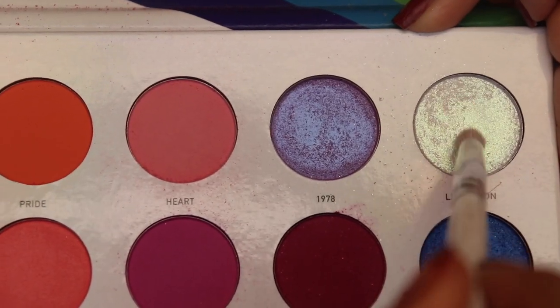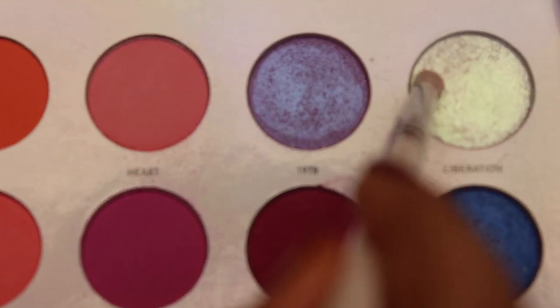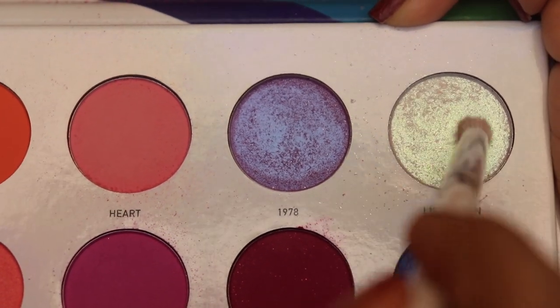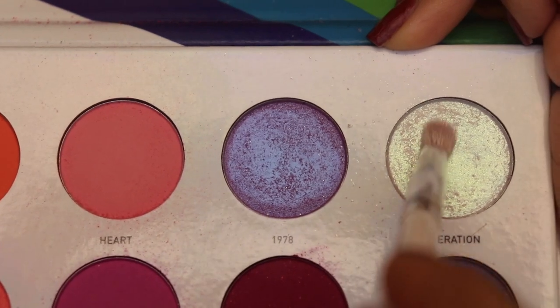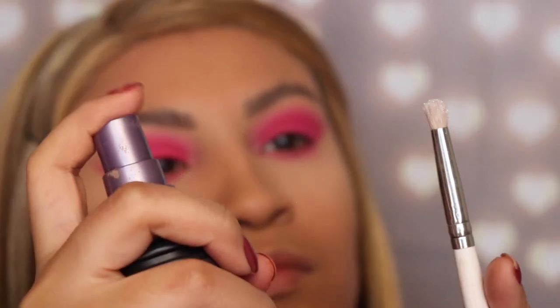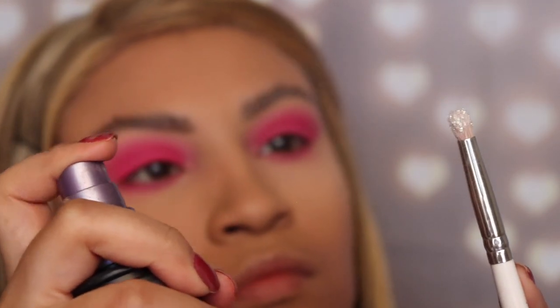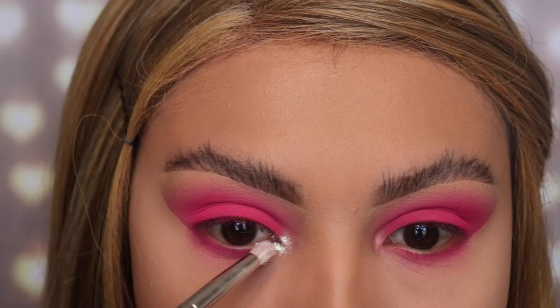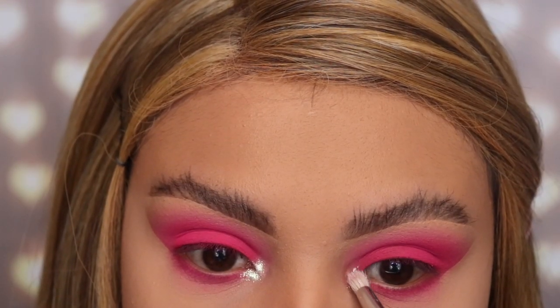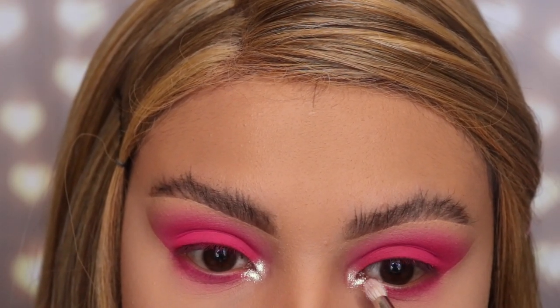Next I'm taking the shade 'Liberation' and applying it with the JH33 brush, which is a small pencil brush — perfect for applying eyeshadow to the inner corner of the eye. To intensify this shimmery shade, I'm going in with the Urban Decay All-Nighter setting spray and spraying it twice so it looks a lot more intense on that inner corner.